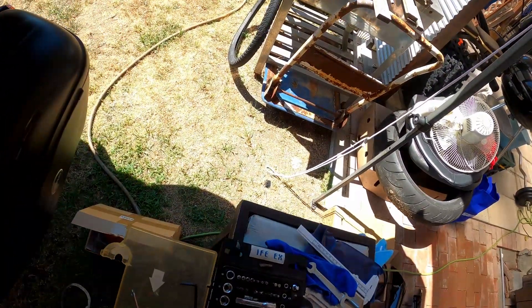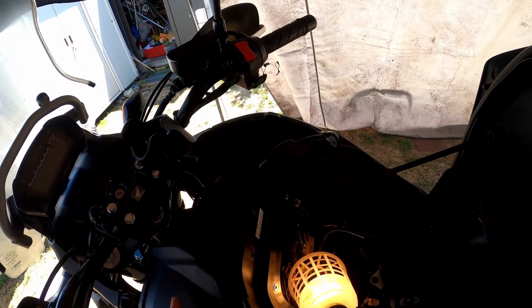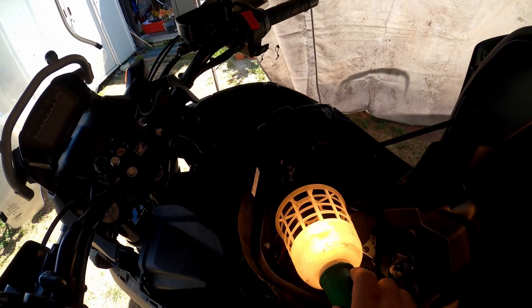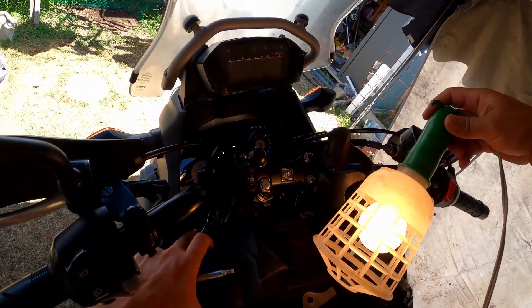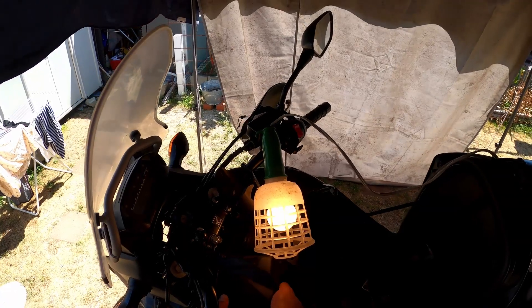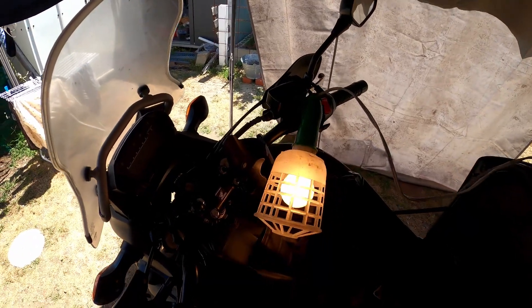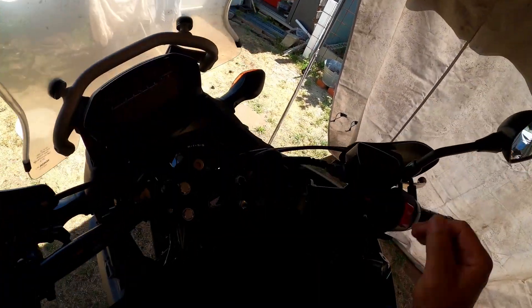Okay, this needs something a little smoother. I can already see it — I don't know if you guys can see that. Okay, there it is guys.